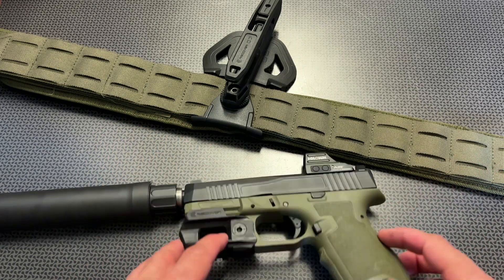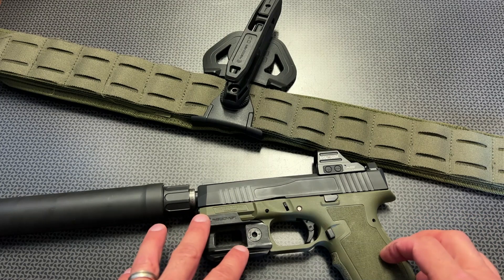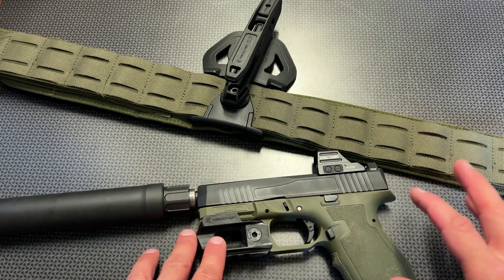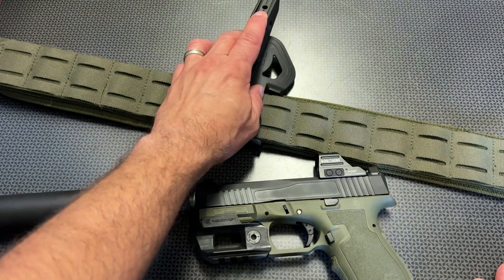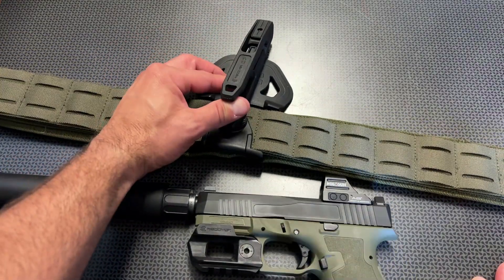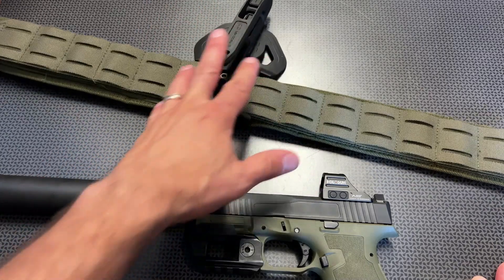This is also pretty neat because it utilizes a Picatinny rail on the bottom if you did want to add a light or laser. When you're drawing the handgun out of the holster setup, it's very convenient. It has a tensioning screw located on the bottom to allow extra tension if you felt like it was getting loose, but it does lock up rock solid.